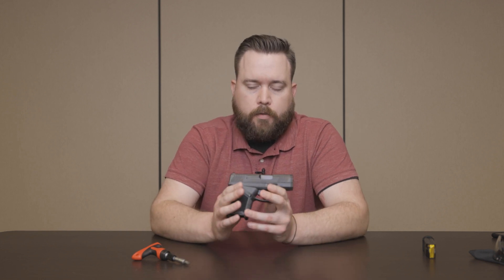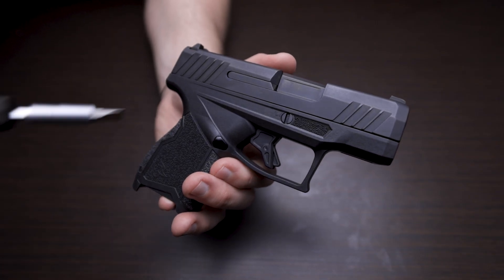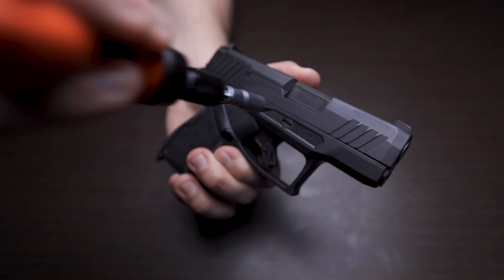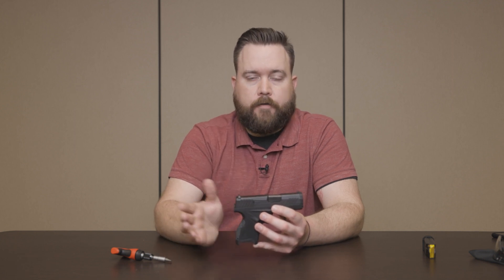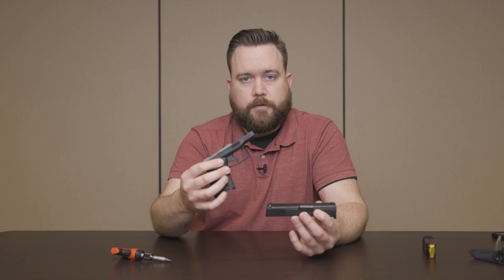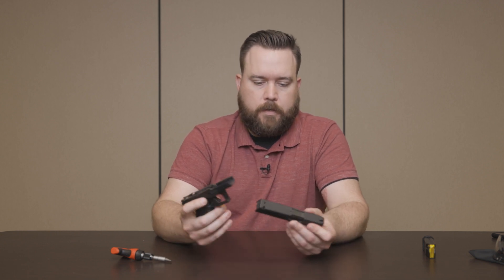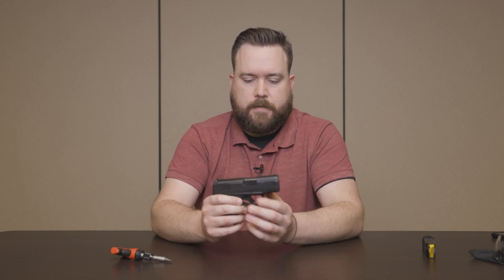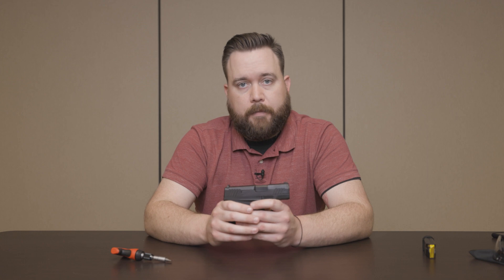Now that the firearm's cleared, bring the slide back into battery, take your flathead screwdriver, and turn the takedown pin about a quarter turn counterclockwise. Verify that your firearm's empty because you have to pull the trigger to drop the slide off the frame. Pull your trigger and the slide comes right off the frame — very easy process, just a little bit different, might take a little bit of time to get used to. Putting it back together is the exact opposite process, and once you rack the slide, the takedown pin returns to its original position and locks the slide back onto the frame.